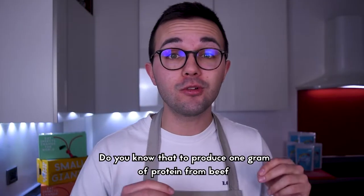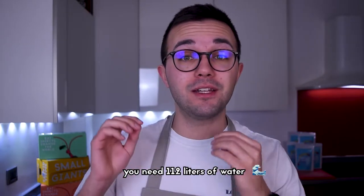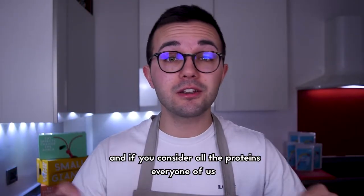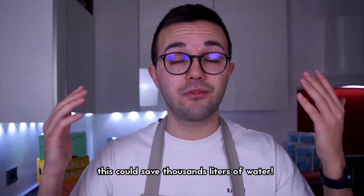Speaking of water — do you know that to produce one gram of protein from beef, you need 112 liters of water, while to produce one gram of protein from cricket, you need only 23 liters? And if you consider all the proteins everyone of us consumes during a year, this could save thousands of liters of water.